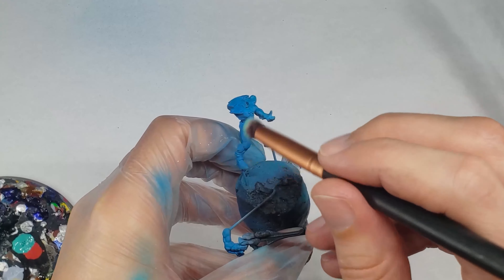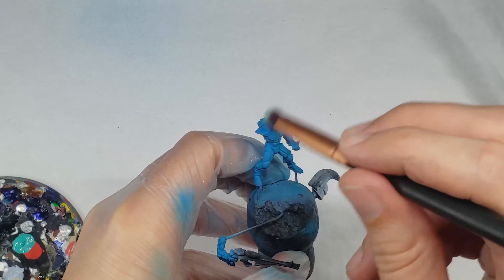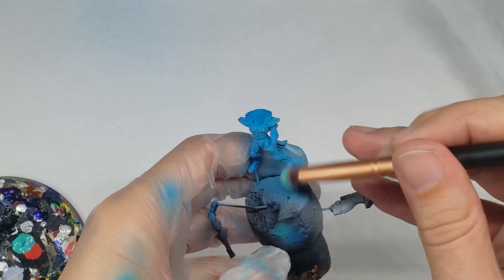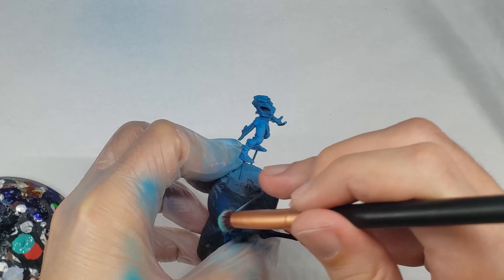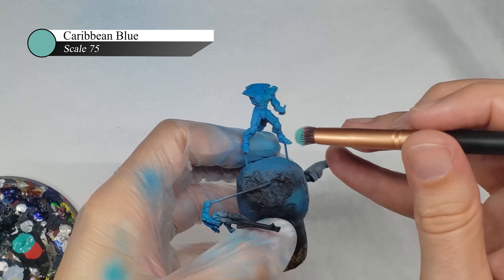Next I apply Scale 75 Mediterranean Blue over the entire model in two thin coats. The goal of this step is to fully build up the opacity of the paint and get a nice vibrant blue, so it's okay if some of the contrast from the previous step is covered up here. I fix this by adding in a couple of drops of Caribbean Blue on my paint cup and spraying a general zenithal highlight over the entire model.